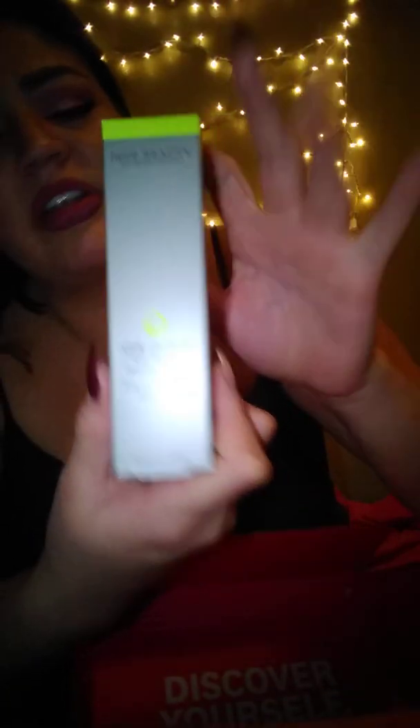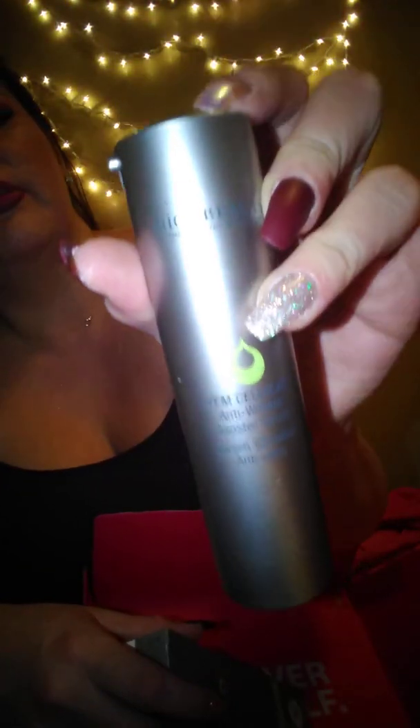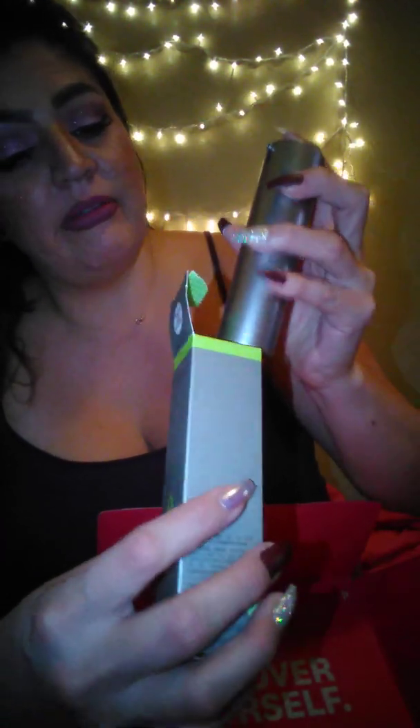A lot of these products I've never heard of or used. This is Juice Beauty, the organic solution — it's a big bottle, anti-aging booster serum, stem cellular formula, 30 milliliters. It looks like a spray bottle but what you do is pump it into your hand and rub it onto your face and neck. I'll do a review on that one to see if I like it.